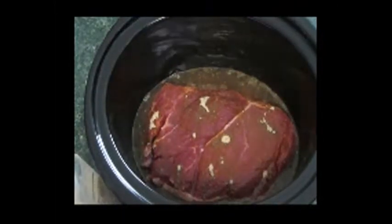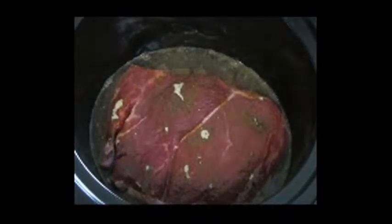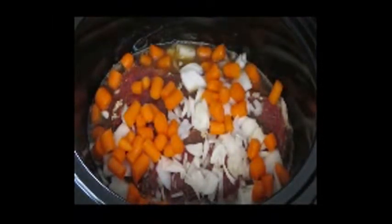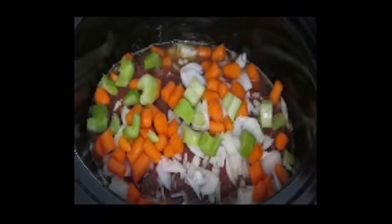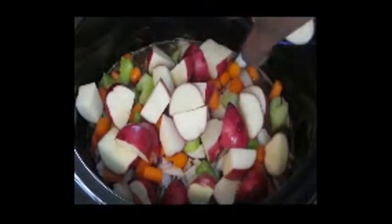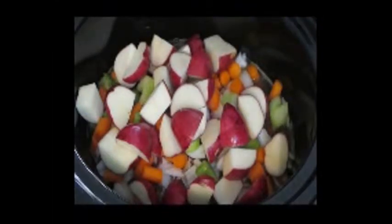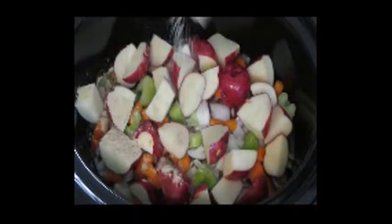I'm going to go ahead and add the vegetables. I'm going to add the onions in first, then add the carrots, trying to spread them out so they'll be all over the pot roast, and then I'm going to add the potatoes. I'll sprinkle the rest of the seasoning on top of the vegetables, so there should be a good coating on both the meat and the vegetables.